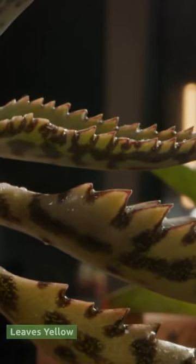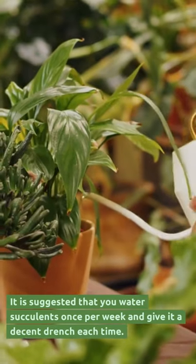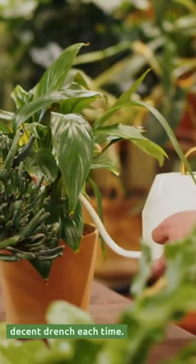Underwatering can also make succulent leaves turn yellow. It is suggested that you water succulents once per week and give them a decent soak each time.